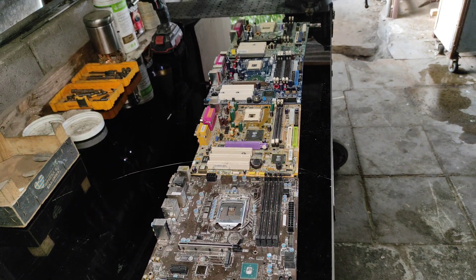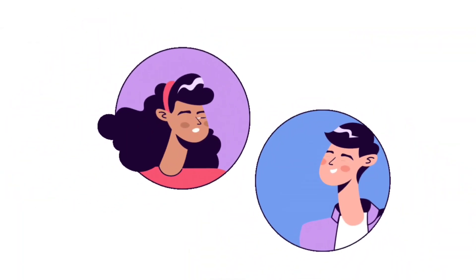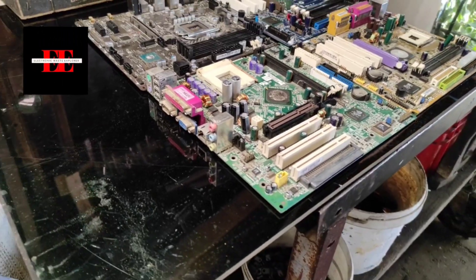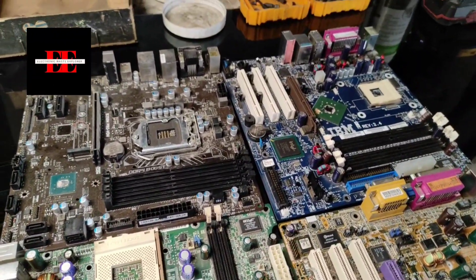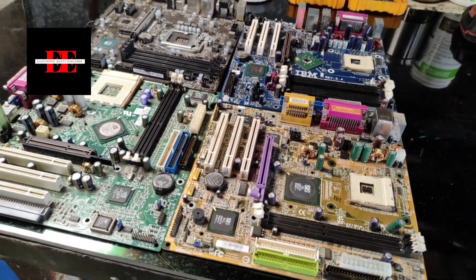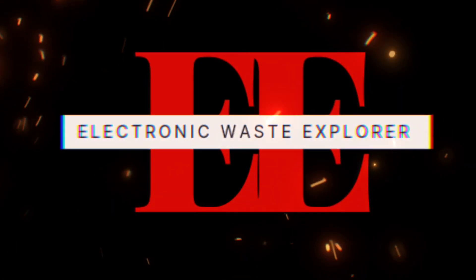So, there you have it folks. The next time you look at a motherboard, you'll know why it's colored the way it is. Now, we want to hear from you — what's the color of your motherboard? Do you think it makes a difference? Drop your answers in the comments below. If you enjoyed this video, give it a thumbs up, share it with your friends, and don't forget to subscribe for more e-waste insights. Hit that bell icon to stay updated with our latest videos. Thanks for watching, and as always, keep exploring the e-waste world with us. See you in the next video.